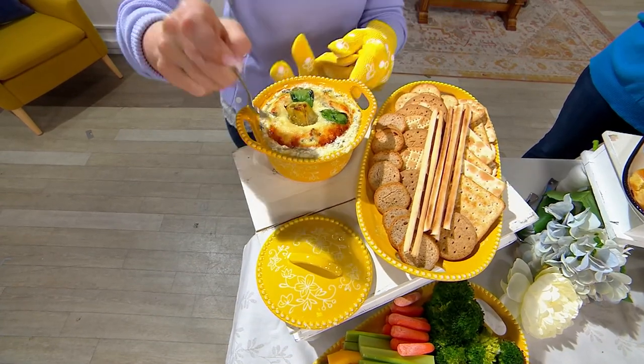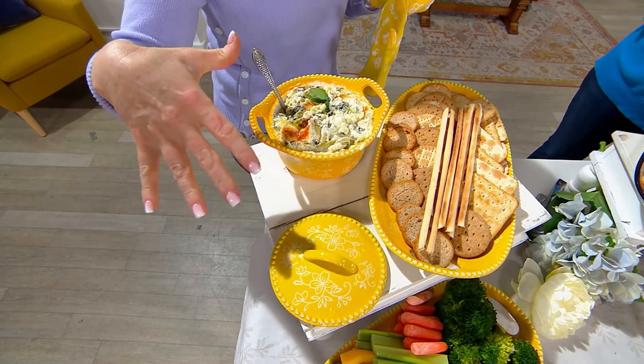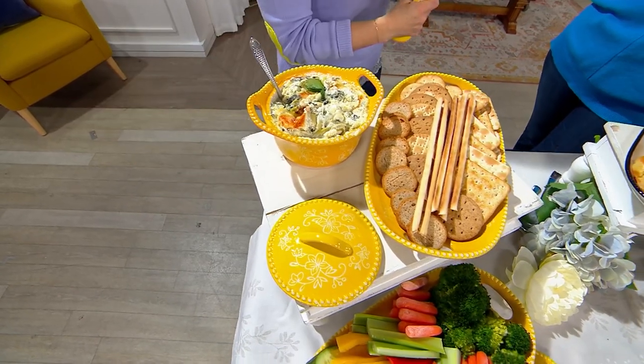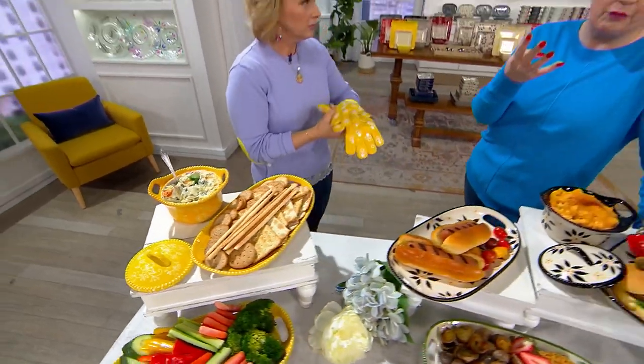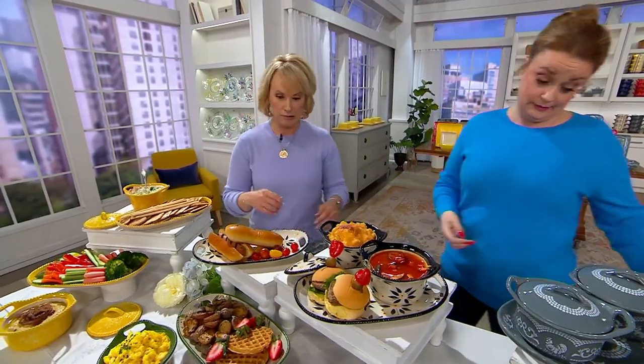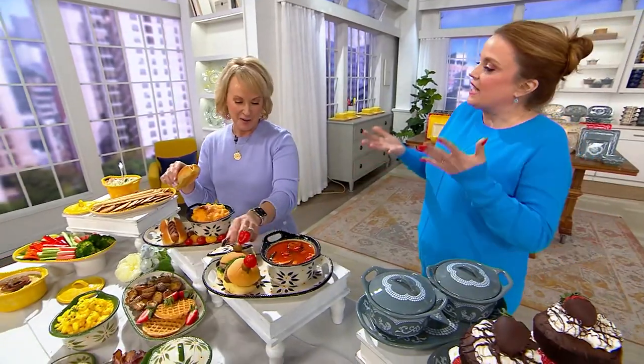Soups and sammies — obviously. A little dip for serving, hot or cold. I think of this as a four-piece set, because even though it says set of two, it's really a four-piece: you're getting the two plates, you're getting the two bowls, and the two lids. This is easy elevation.